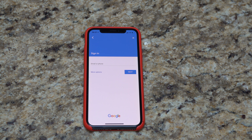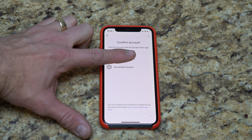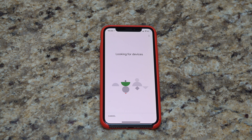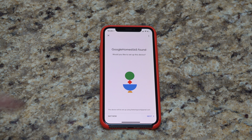Google Home requires your Google account email and password. After you log in with your correct password, you confirm the account. So now, after we confirm the account, it's looking for devices that are out there. In this case, it should be able to find my Google Home Mini. There we go — it actually found my Mini. Hit next.